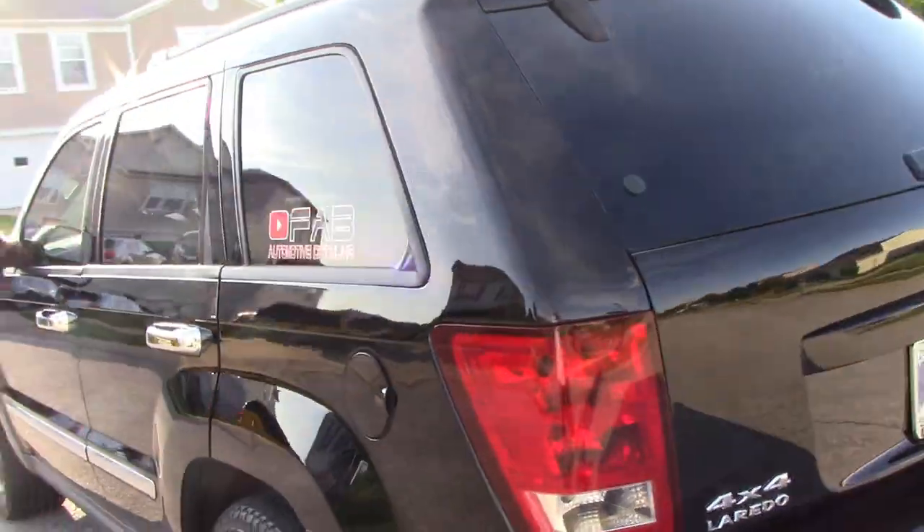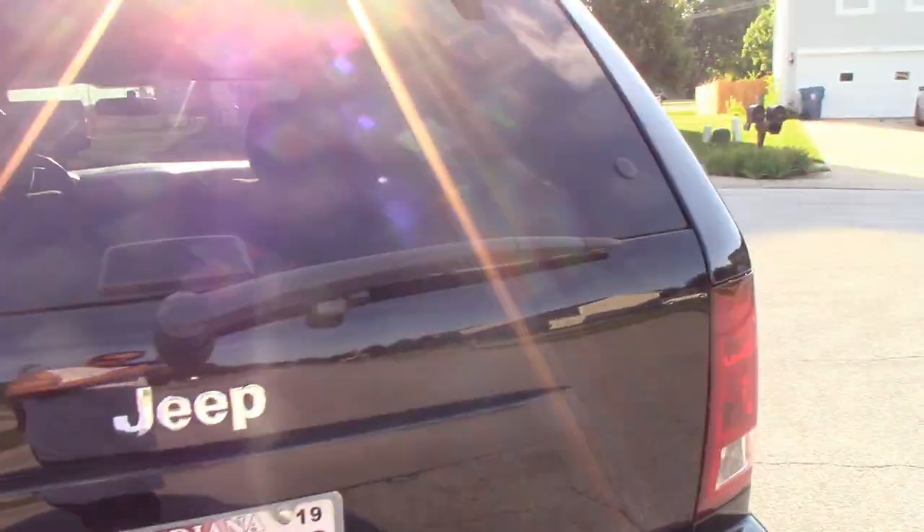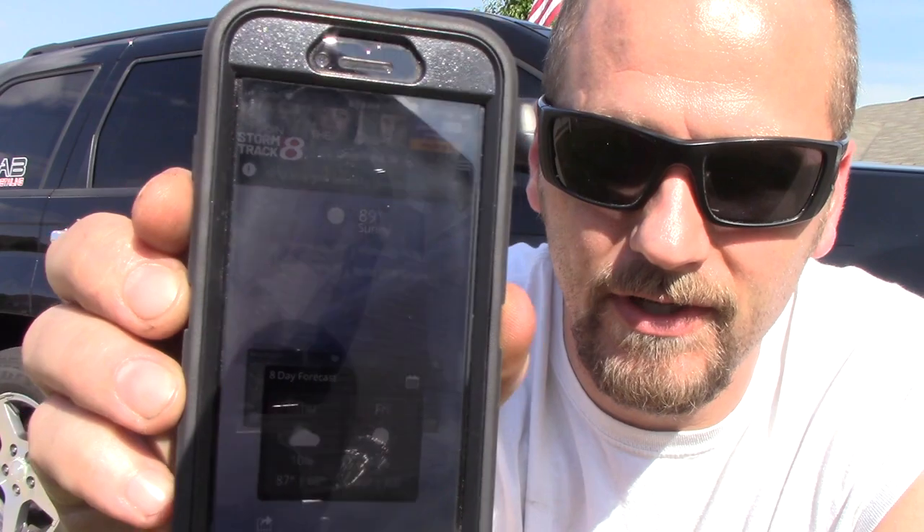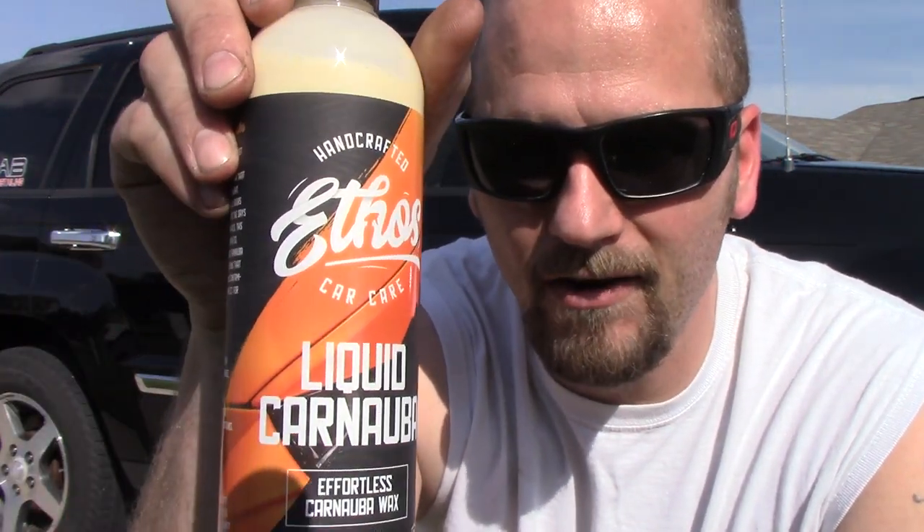Welcome back to Fab Automotive Detailing. Today we are going to be waxing - yes, waxing - a black car in 89-degree heat, direct sunlight, with Ethos Car Care Liquid Carnauba. Let's do it.